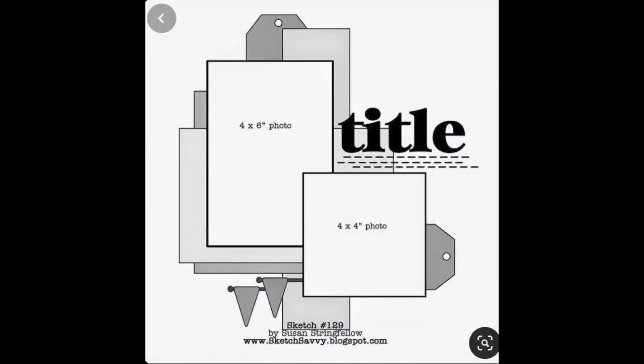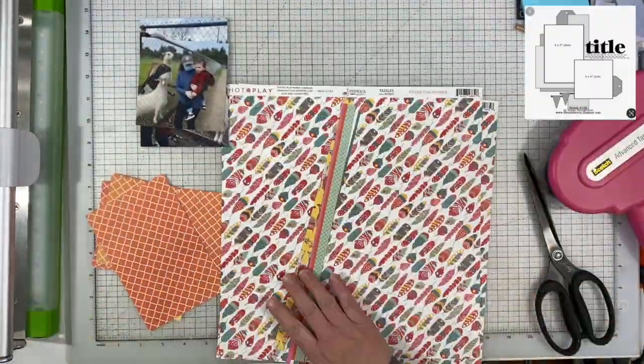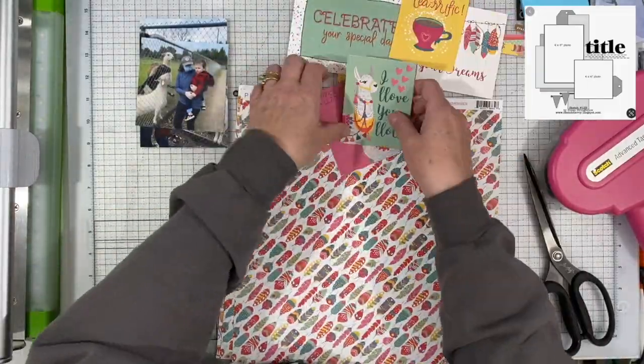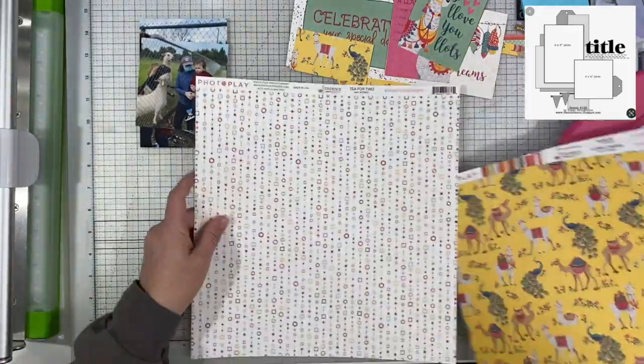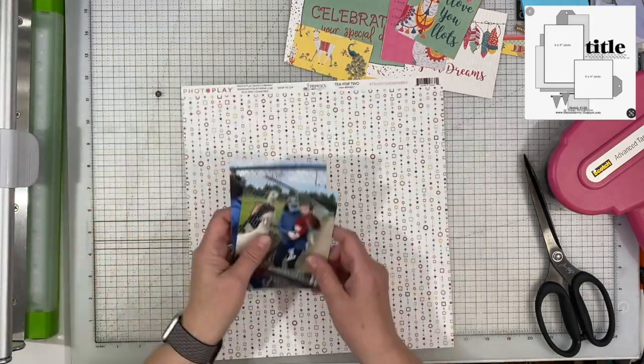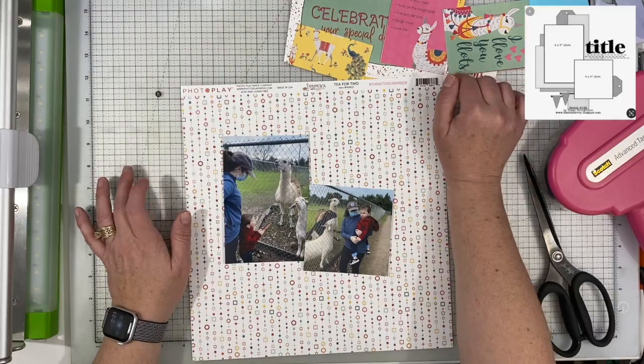We are working with this sketch by Susan Stringfellow at, I believe it's Sketch Savvy — sketchsavvy.blogspot.com. And I have these photos of my daughter and my grandson feeding carrots to this llama and these goats.